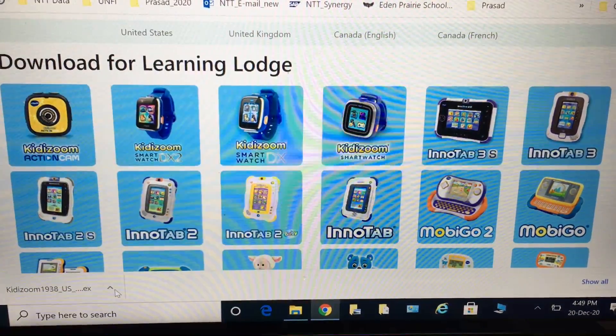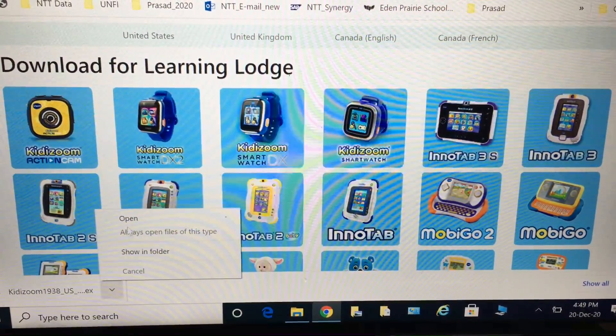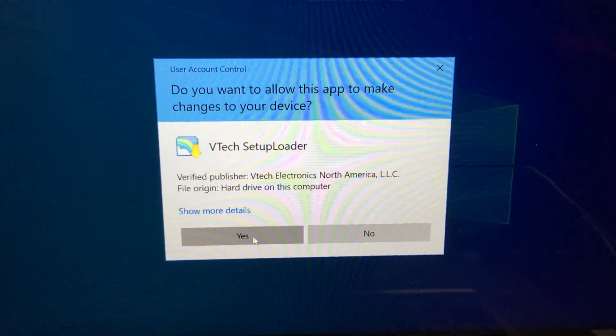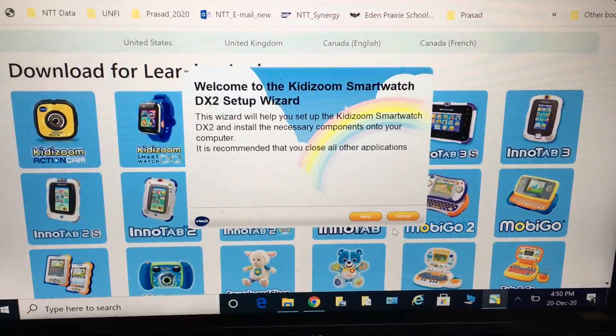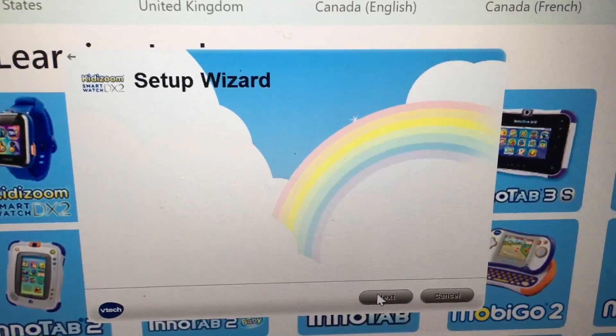We're going to save this file and then open it. We need to click yes, and then click next. So the setup wizard launches.